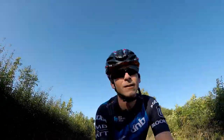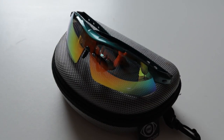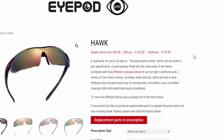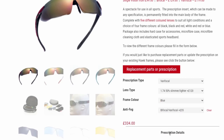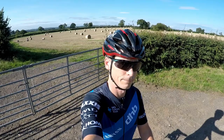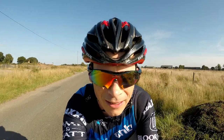Moving on to value for money — the iPod Hawks do very well, particularly in their single vision guise. They start at £99, which for a set of prescription sunglasses with five different lenses is very good indeed. Bifocals start at £129 and varifocals start at £179. You can select slimmer and lighter lenses and add the anti-fog treatment, which can add up to £150 to the overall cost. Given the slightly plasticky nature and a look that stays just the right side of naff, I'd be reluctant to add extra cost by going for the premium lenses.